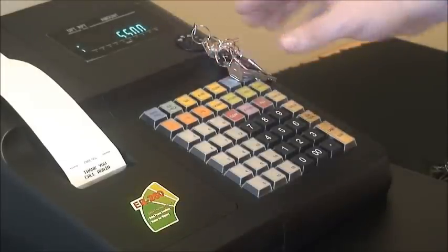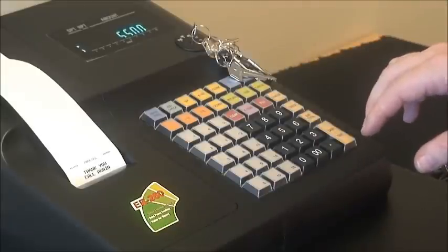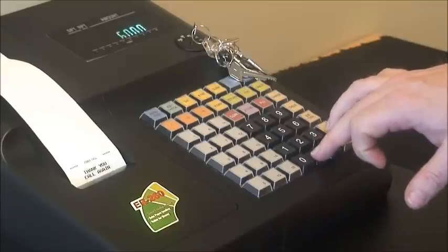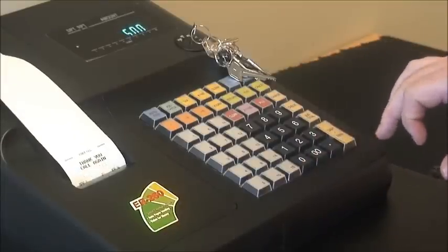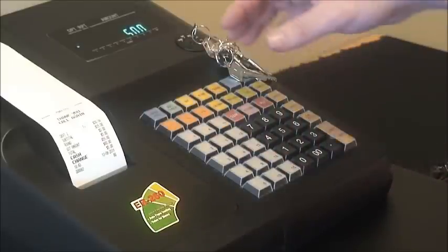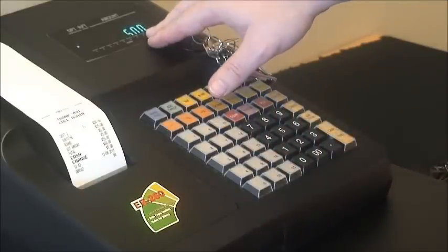If your customer then hands you $60, you would enter 6, 0, double 0 and press cash. At that stage, the cash drawer will open, your receipt will finish printing, and the customer display will show $5 change to give to your customer.